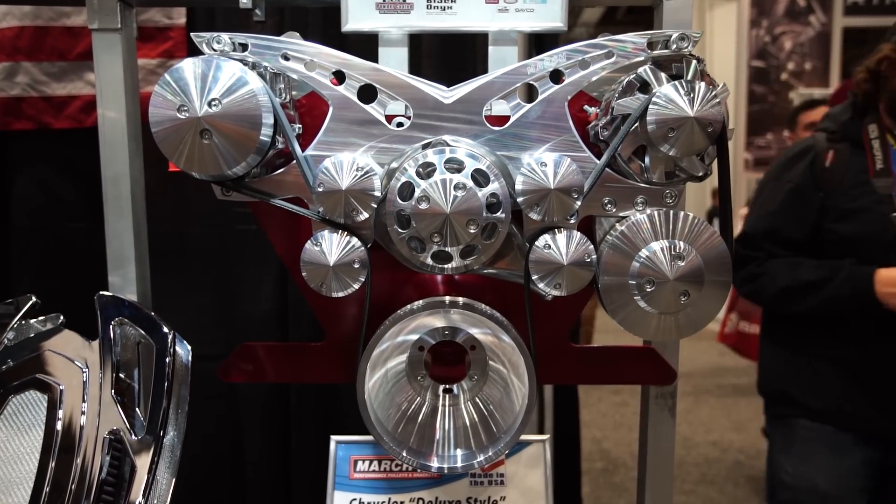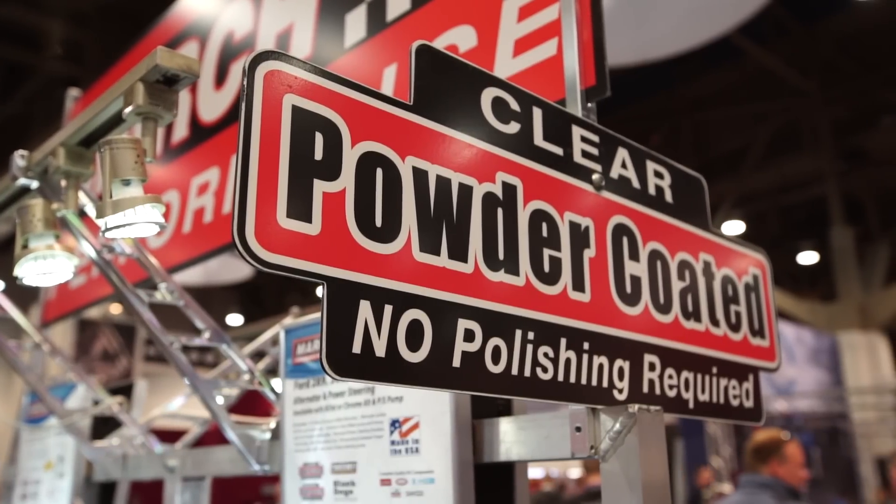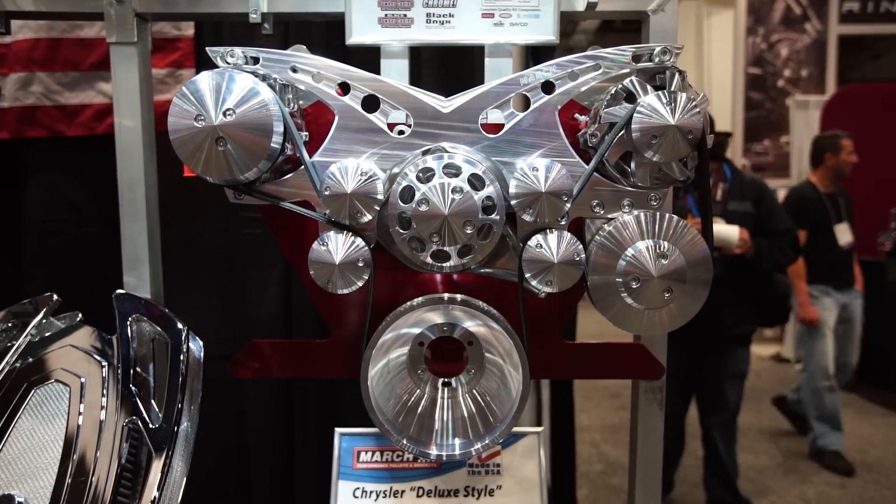This stuff is so shiny. How do you keep it shiny? Is it a lot of polish, a lot of work? Well, the thing with our product line is we use a clear powder coat, so it's totally maintenance free. All you have to do is use Windex, wipe it off, and it's like brand new. Where a raw aluminum polished piece will oxidize and you're going to constantly be polishing.